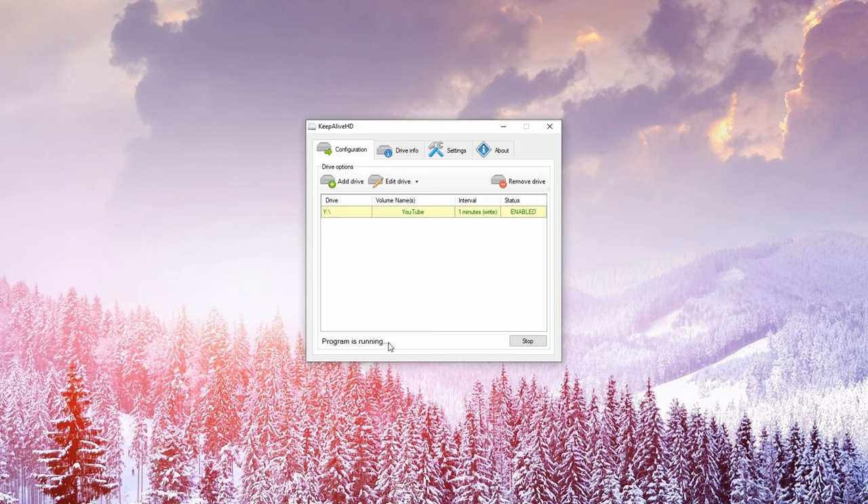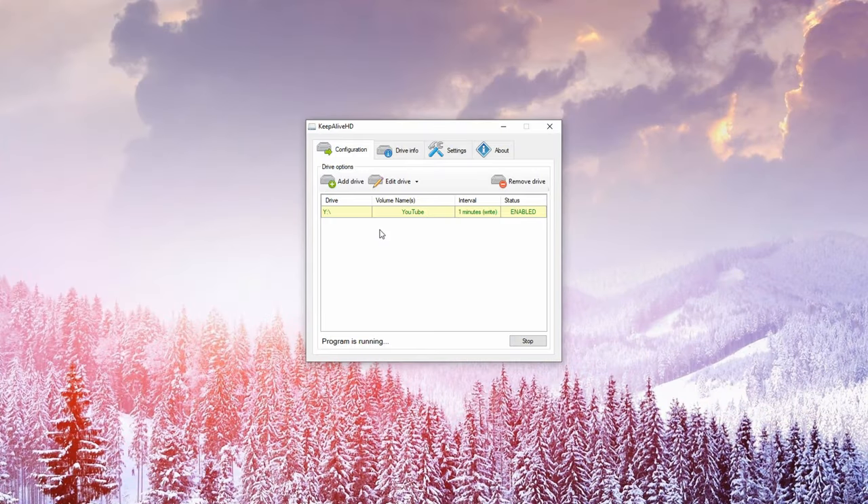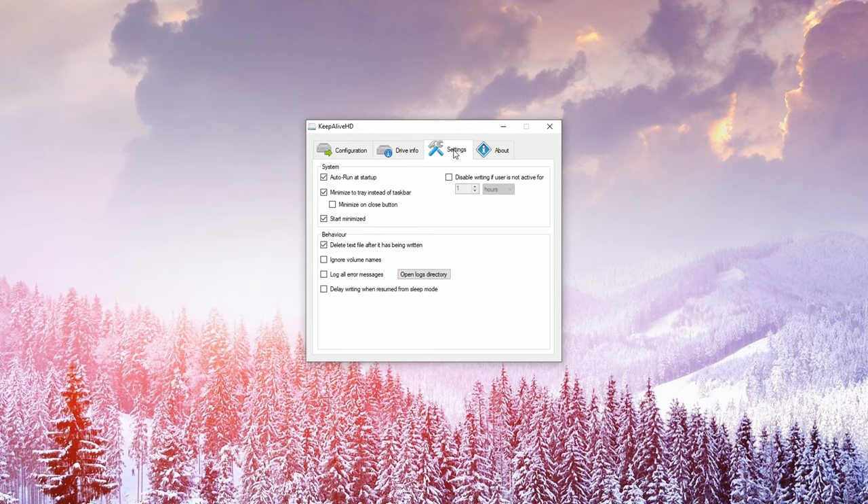The program is now running and will write a small text file onto your drive every minute. In the Settings tab, make sure that Autorun at Startup is enabled, as well as Minimize to Tray, Start Minimized, and Delete Text File After It Has Been Written. As long as Keep Alive HD is running, your drive will never go into sleep mode and will not make these annoying clicking noises.